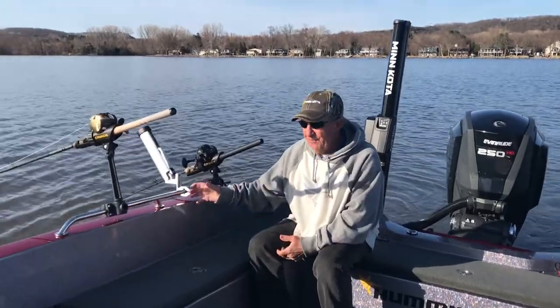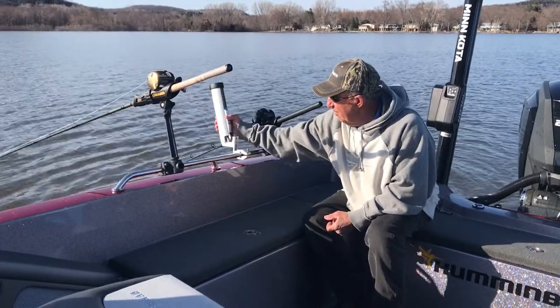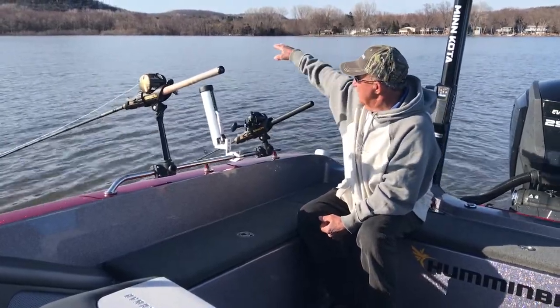These are Cannon rod holders. I've got three of them here. I've got one on the long shank and one on the short shank, and this is a single axis. This particular rod holder works real well. You can adjust it this way to fish with boards, where your rods go up and the lines go way out.